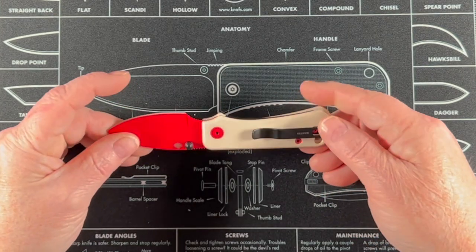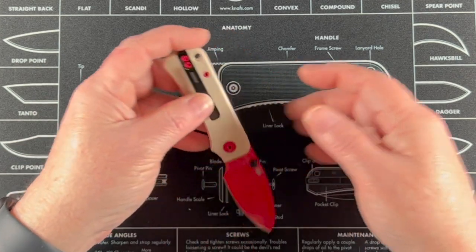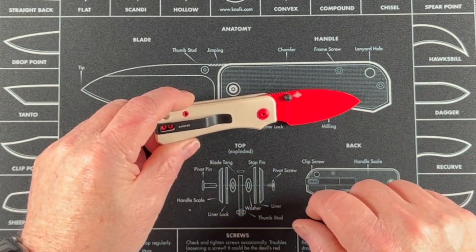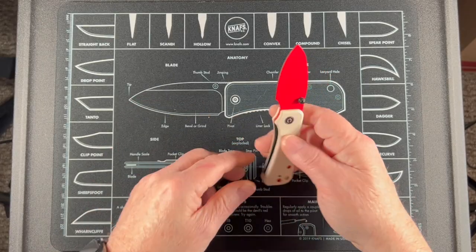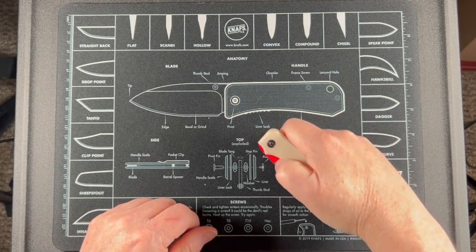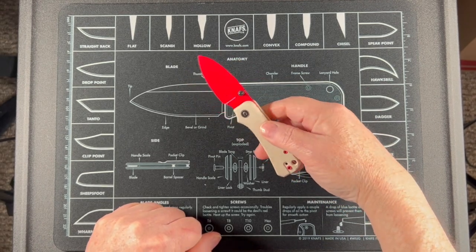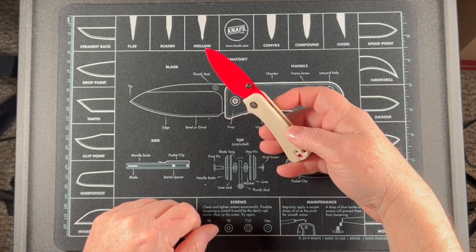Got a nice carry clip on there — it'll carry deep in the pocket. It says Banter on there, looks really nice. And it is a liner lock. Fairly small knife. Let's see if I can flip this — there we go, takes a little bit of practice. The clip is reversible if you want to go to the other side.